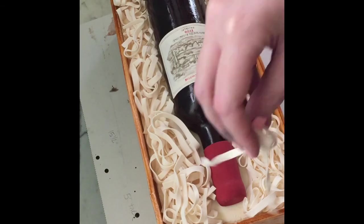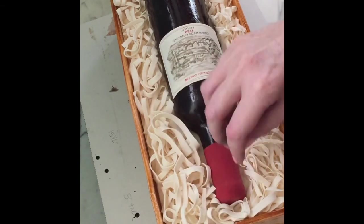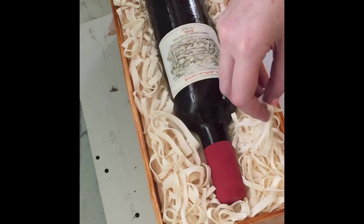And that's it — you've got a fantastic cake that will thrill the recipient. I hope that was helpful, guys. Thanks for watching!